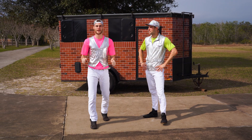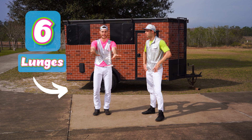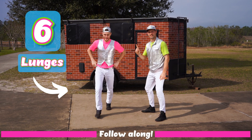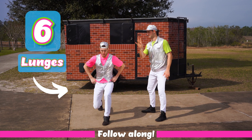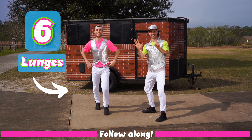Okay, for our next equation, we're gonna start with six lunges. We're gonna count each leg. Try it with me. One, two, three, four, five, six. Great!